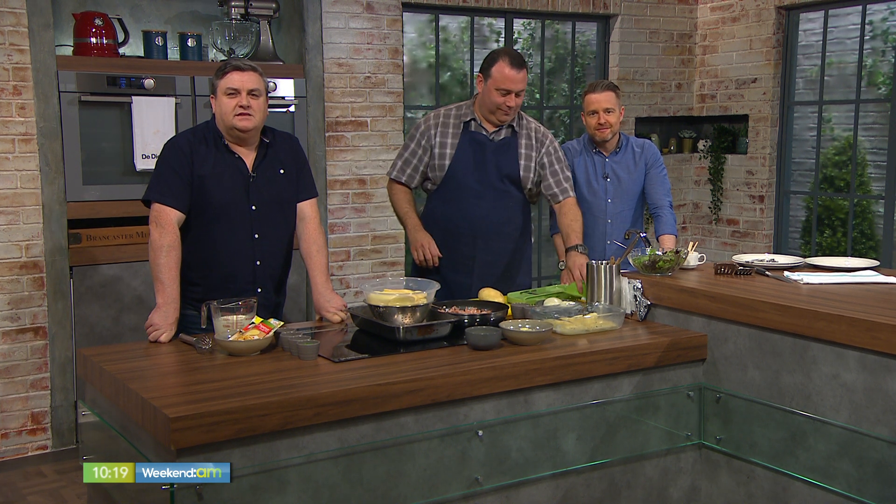Welcome back. We've had a decent weather week this week, so barbecues across the country may be getting fired up this weekend. Dean Diplock from the Radisson Blue Hotel in Athlone is joining us with the perfect accompaniment to your burger and your hot dogs. Dean, great to see you.